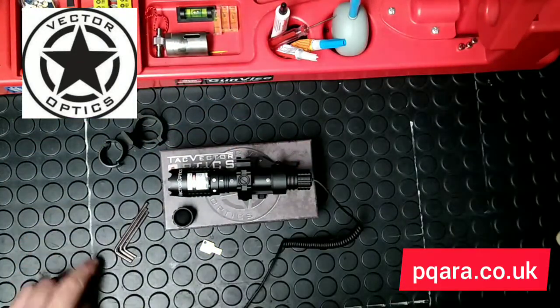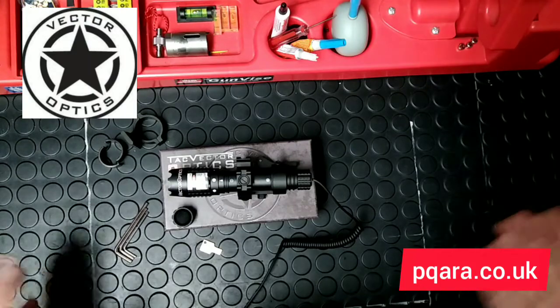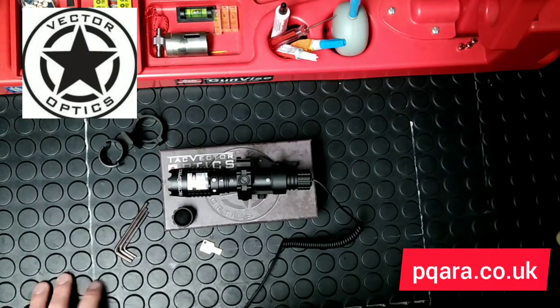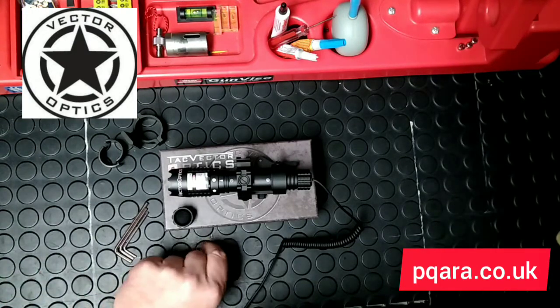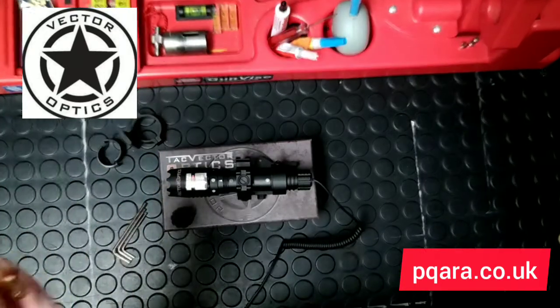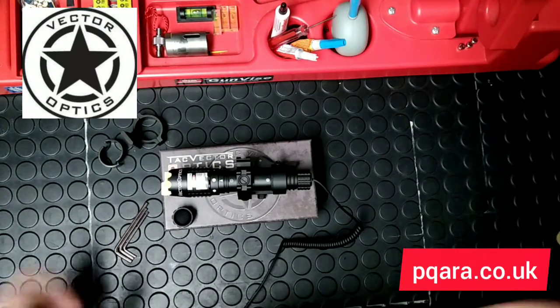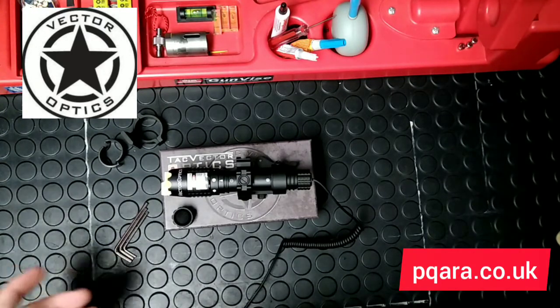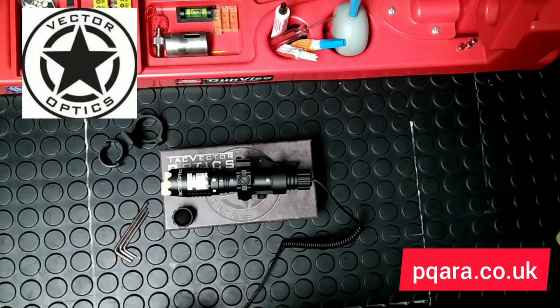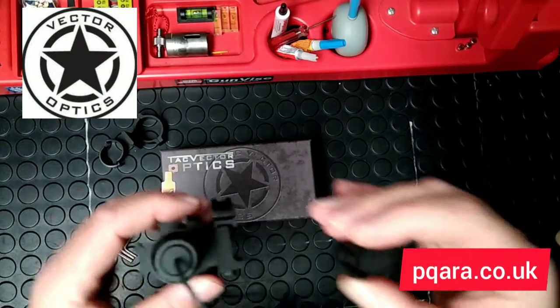You get a set of Allen keys — three different sizes. You'd think they'd use common sense and use one size for every bolt, but they haven't. However, the fact that you get the three Allen keys is good. You also get a little key for zeroing, and zeroing this thing is simplicity itself — I set aside half an hour and it took me less than a minute.